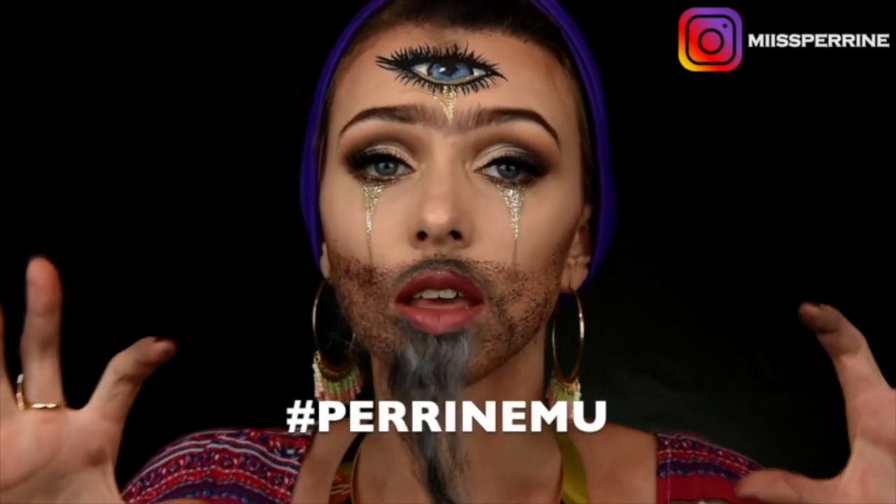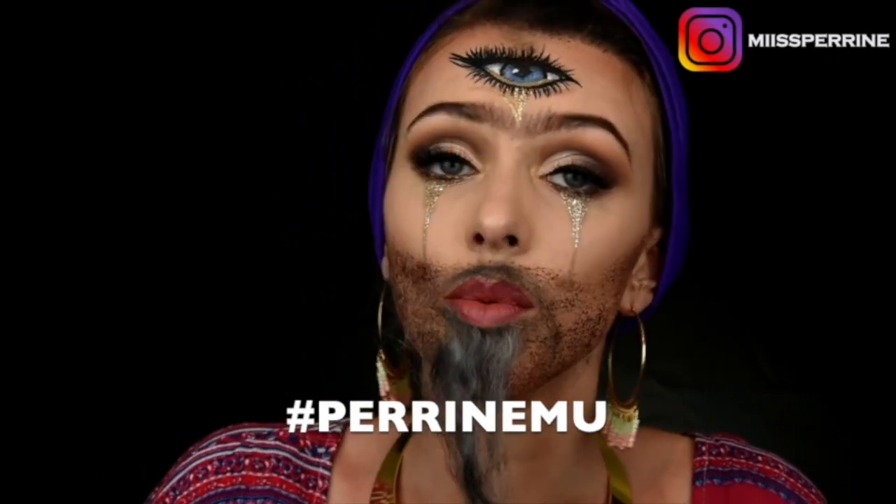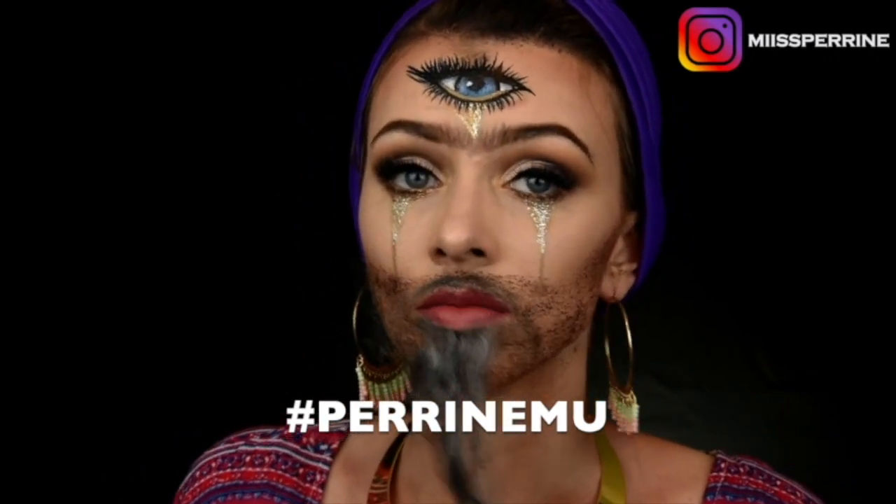If you recreate one of my looks, I invite you to follow me on Instagram, tag me, and use the hashtag Perrine Mu so I can see the publication, like it, comment, and share it. Sans plus tarder, let's start with the tutorial.